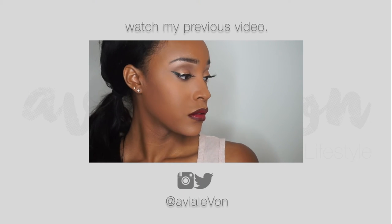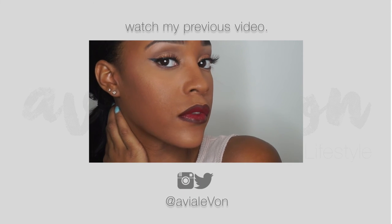Here is the final look as far as makeup with the winged eyeliner and the very bold lips.